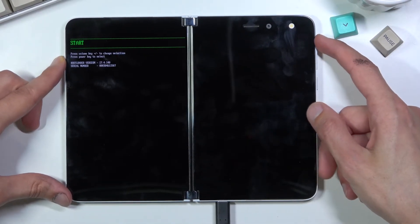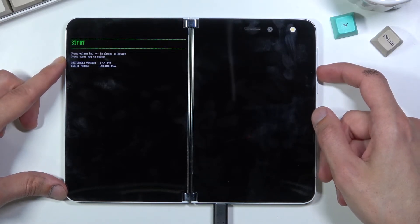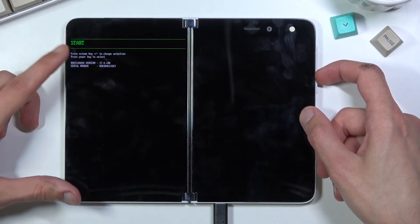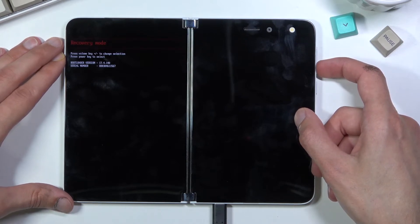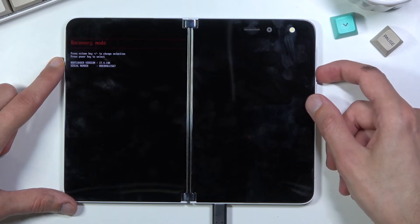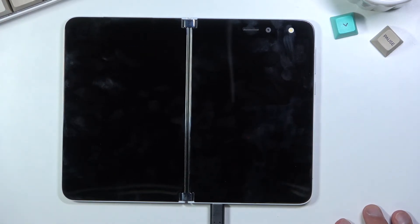In the bootloader you can use the volume keys to navigate up and down. The options available are: power off, reboot to Android which is basically start, and accessing recovery mode. Whatever you have selected, you confirm it with the power key. Since I want to leave this mode, I'll select start, which takes me back to Android.